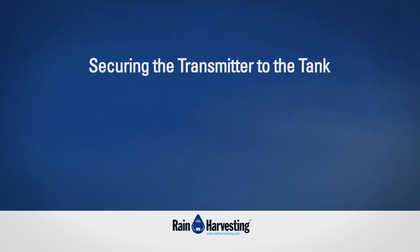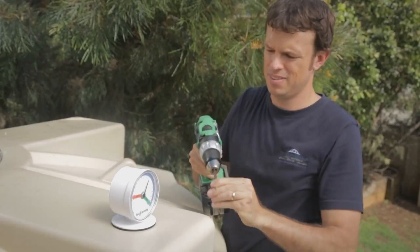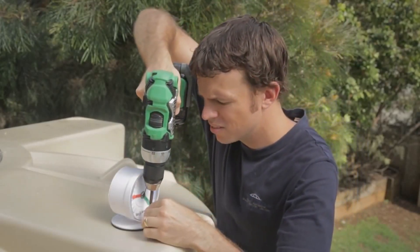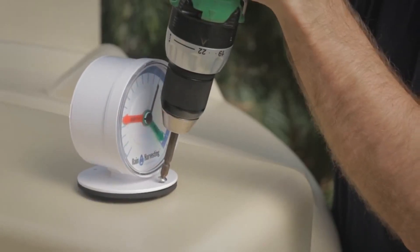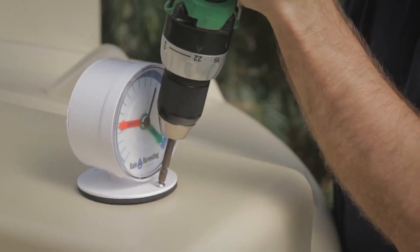Securing the transmitter to the tank: Position the transmitter so that the full and empty indicating arrows are easily visible from the ground, and using the supplied screws, secure the transmitter to the top of the tank.